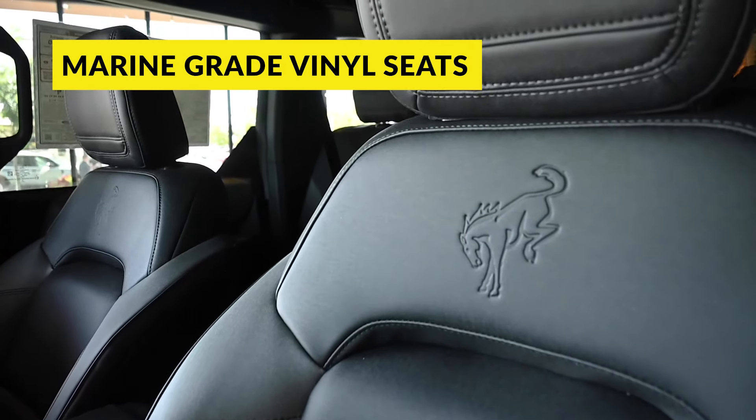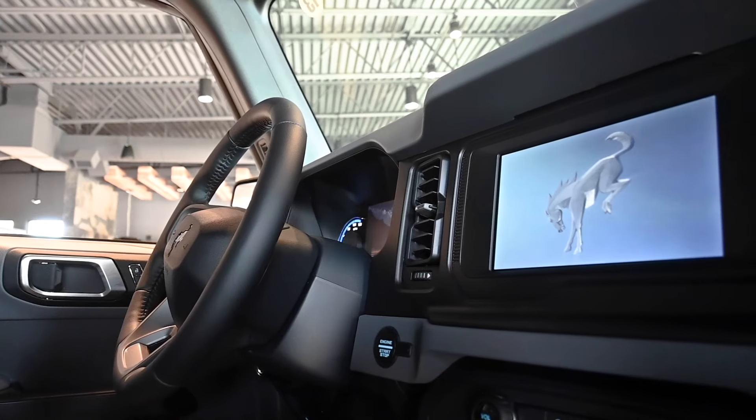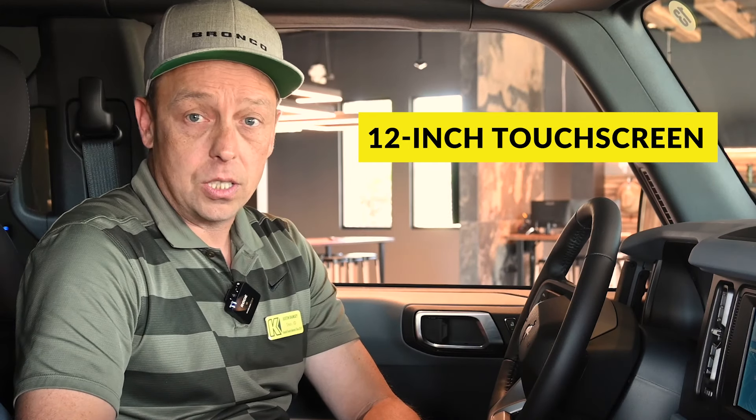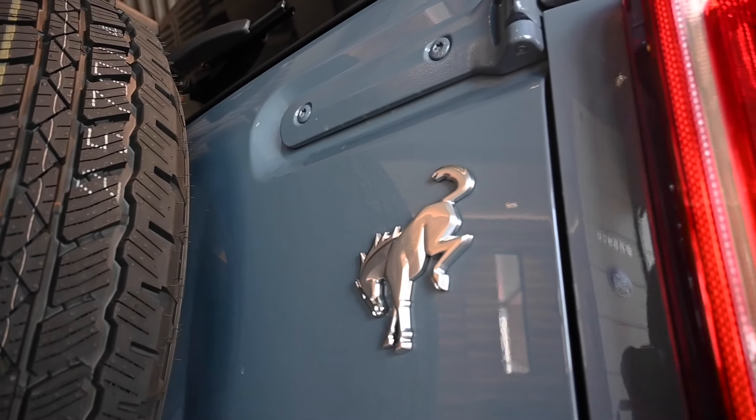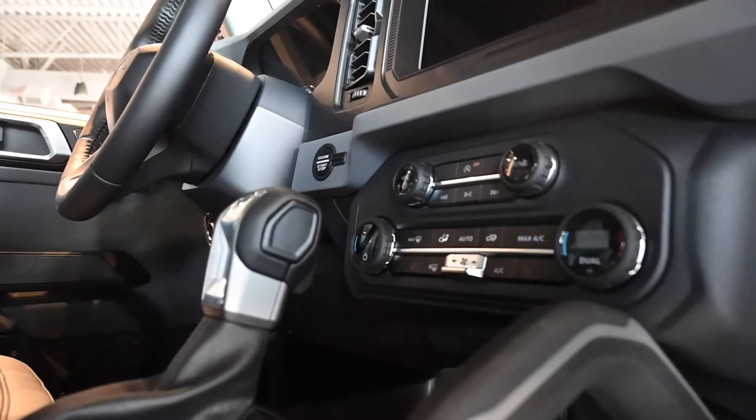Inside the Bronco Big Bend, even at the entry level, the seats are marine-grade vinyl — easier described as boat leather — a waterproof silicone-based material completely ready for the outdoors. If you take the top off, you don't have to worry about moisture damaging anything: buttons, the screen, power window switches, mirrors — all protected. The screen on this 2023 is a 12-inch, which is now standard on all 2024 Bronco models. This one also has a leather-wrapped steering wheel, blind spot monitoring, heated seats, and dual climate control as part of an available package that still keeps the vehicle within budget.